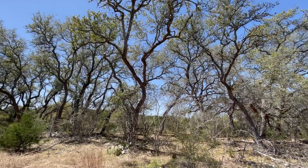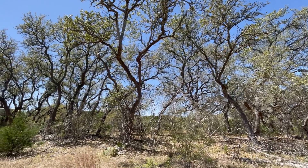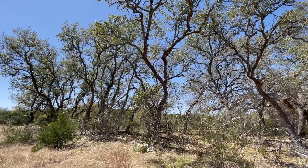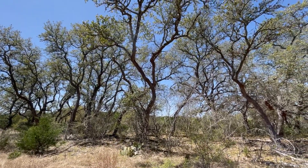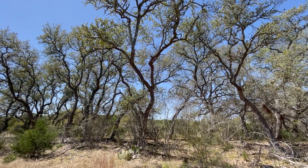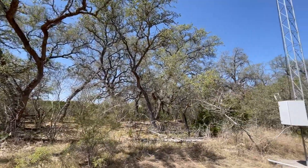Beautiful day in Texas. Beautiful oak mott — it's M-O-T-T-E. It's like a gaggle of geese, except these are oak trees, so it's an oak mott. I think it's from Spanish meaning mata, but I don't remember what that means. So here we are.